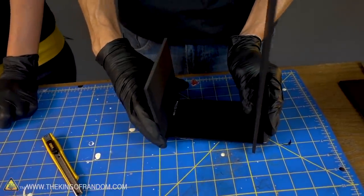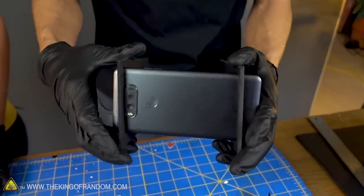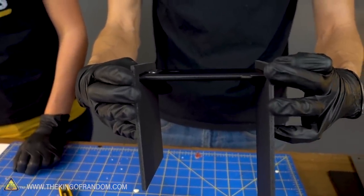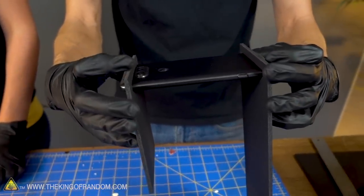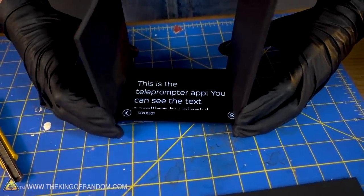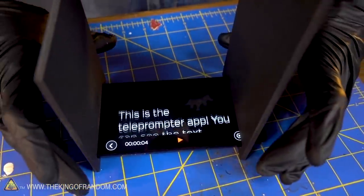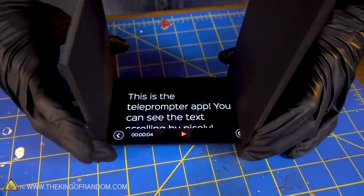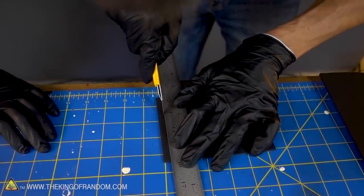We've got our two pieces that hold the phone. However, with my particular phone I have the camera that sticks out — it's not quite flush with the rest of the phone body — and I want it to fit just right, so I'm actually going to cut that notch out as well. You can see the width that the teleprompter text runs at, and we want to encase it at about that width. Right now it's bumping into my camera, so I need to cut a notch so it doesn't do that.